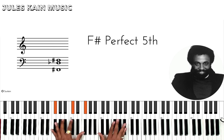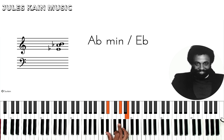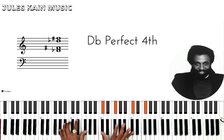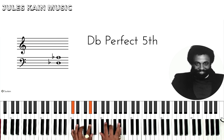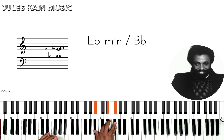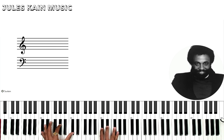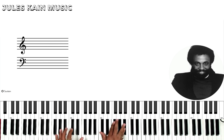Soon and very soon. So Ab minor — we are going to see the key. Pentatonic, and that's over Ab. Secondary dominant. So C sharp, Db, Eb minor, Db, Db7 over F, F sharp — to see the key.